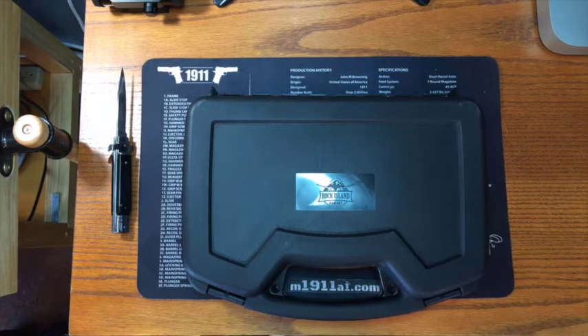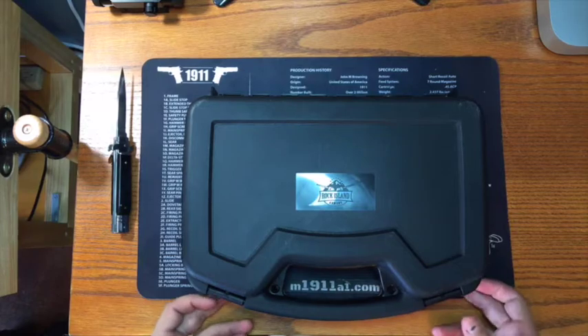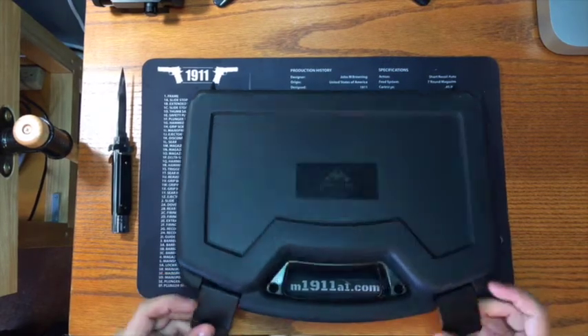This is the first time I've actually looked at this. I briefly unboxed it at the FFL just to do a check on it before receiving it, but we'll be seeing it in hand for the first time together today. So let's get started.